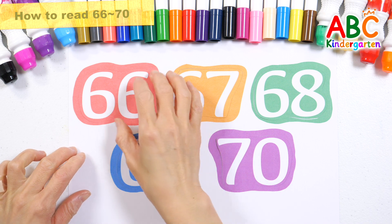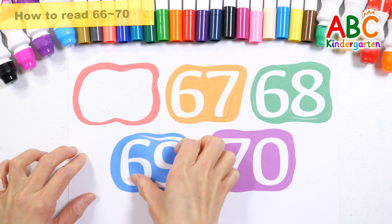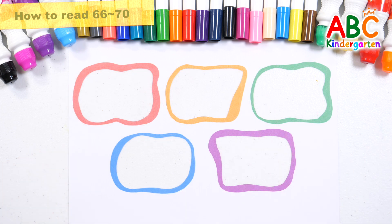Shall we take off the number stickers? Let's put back the missing number stickers.